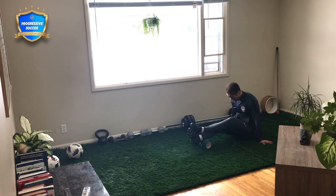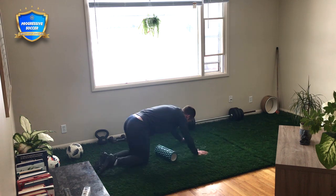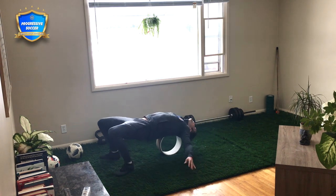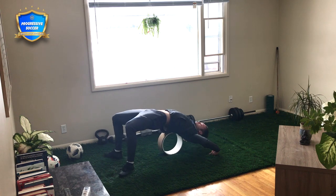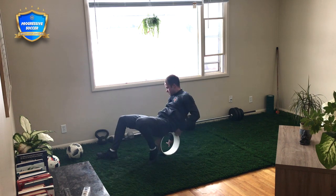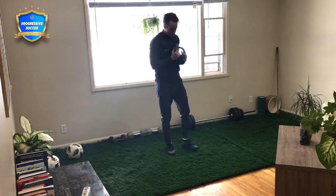After finishing the foam rolling, I moved on to my yoga wheel. You could use a soccer ball. The reason I do this is because I love getting that tension out of my lower back — as you get older, that is a major problem area for a lot of people. But even if you did a back bridge, it would be extremely beneficial for your mobility and your lower back.